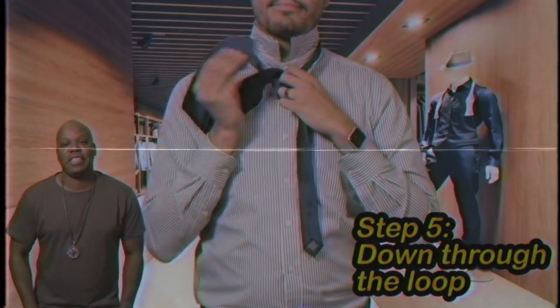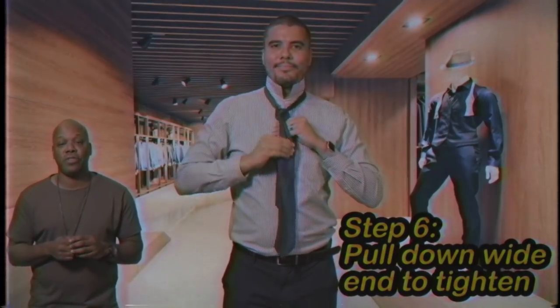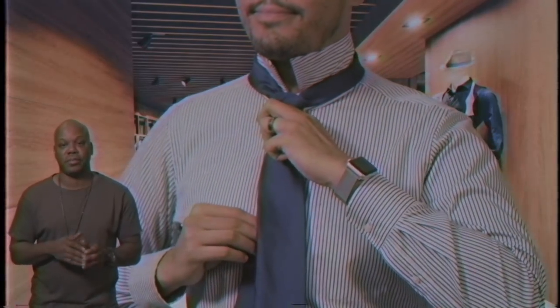Step five: down through the loop you just made in the front. Step six: pull down on the wide end to tighten. Slide the knot up to adjust. And there you have it. That's how you tie a tie.